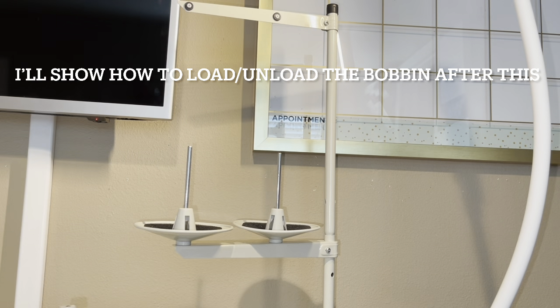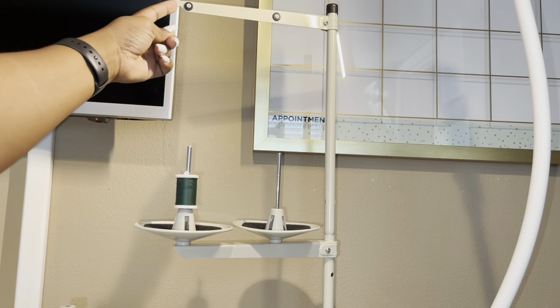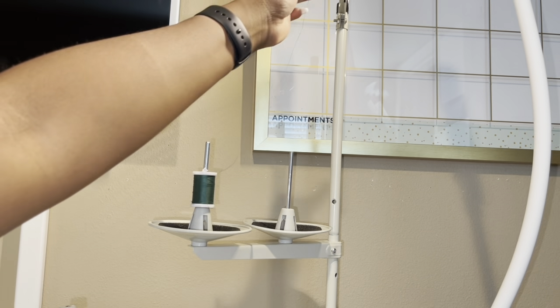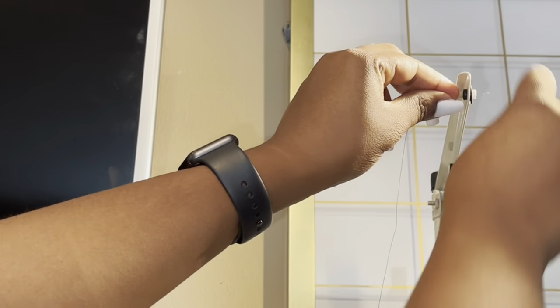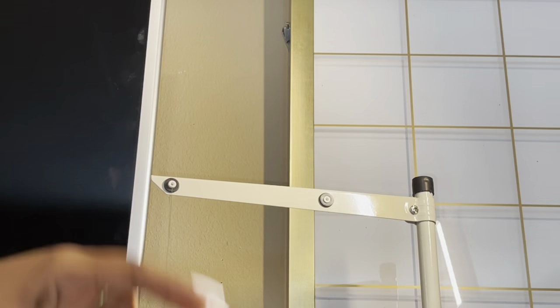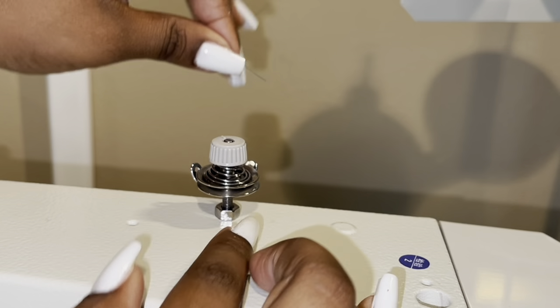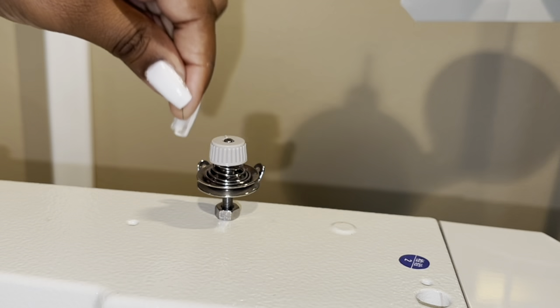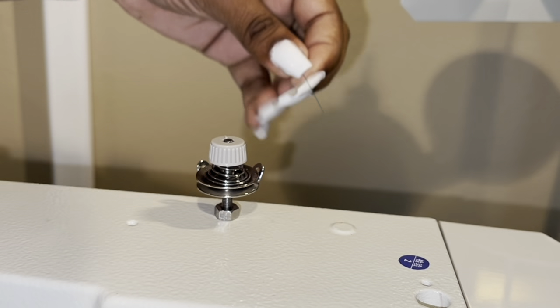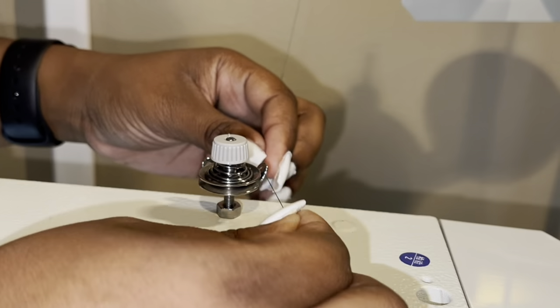The first thing you want to do is take the thread you'll be using and sit it on top of your thread holder — I believe it's called a thread unwinder. Up here you will see there is a little hole and you're just going to push your thread through the back of the hole to the front so that the thread is coming back towards you. Next, bring your thread down — there's two holes on the side of the little circular thing and you're going to take your thread and bring it from the back through the front of this first hole.